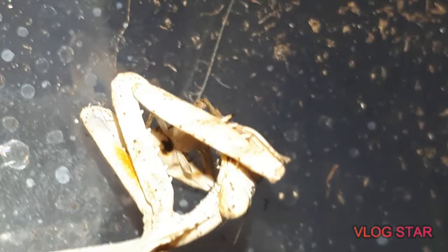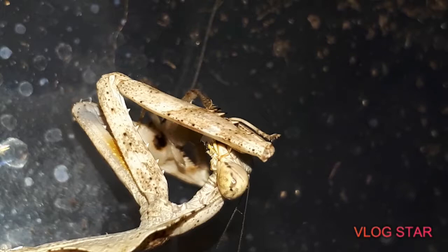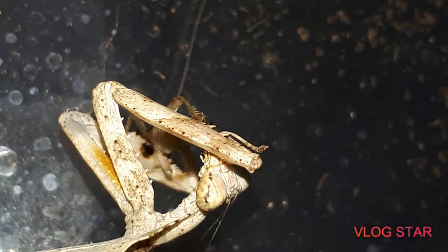Come on mate, focus — here we go. Look at those eyes, look at this creature here guys. Truly one of the most amazing animals in the world, one of the most top predators out there in the invert hobby mate for sure. These guys are like assassins mate, no messing around.